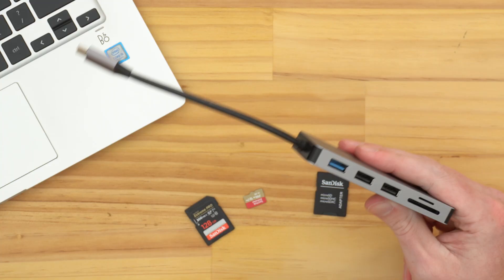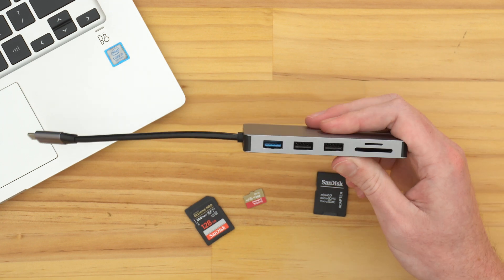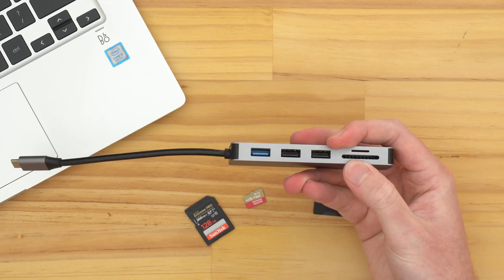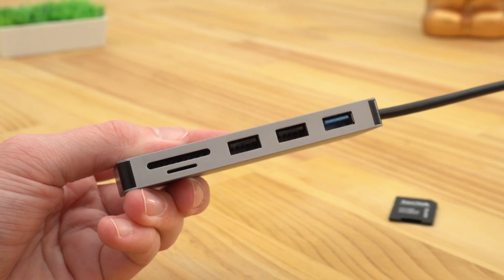You might have one of these somewhere, or you could buy one. Or you might have a USB-C hub, which is pretty handy — Timmy's used it in several other videos. USB-C hubs plug into most Chromebooks and give you a whole lot of extra ports, and some of them will have SD card and micro SD card slots on them. So if you happen to have a hub, check if it has SD card or micro SD card slots on it and then you could use that.